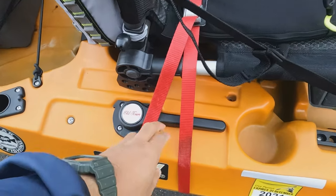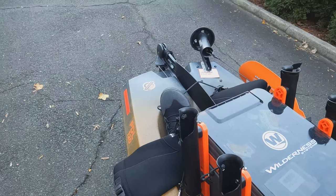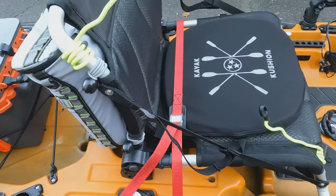This is your rudder control here. The rudder is secured down right now. This arm will raise and lower it — it'll swing all the way over to here. No issues there.